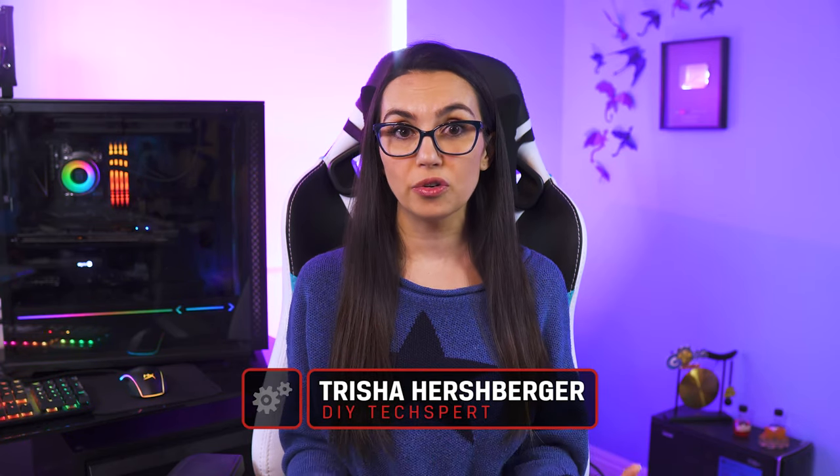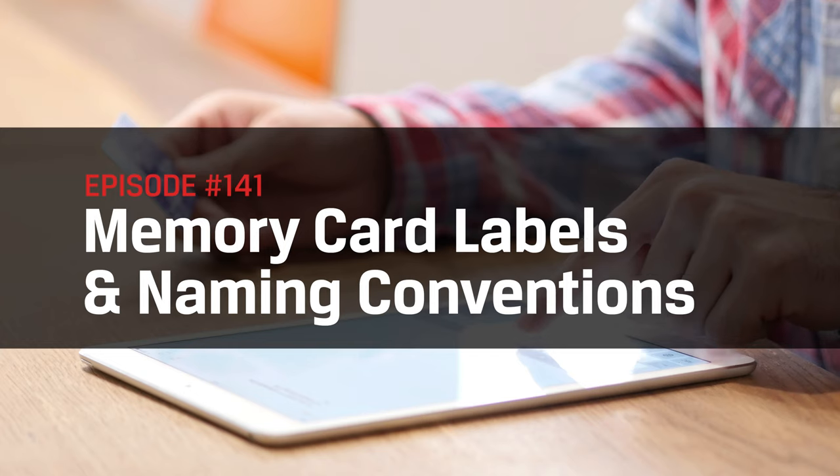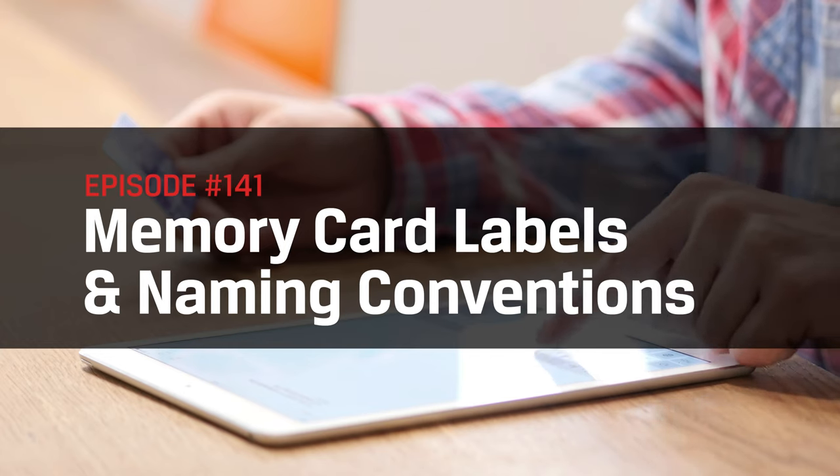I'm Trisha Hershberger and today we are deciphering the miniscule markings that you'll find on SD and micro SD cards, so that next time you're in the market, you'll know exactly what you're purchasing and if it will fit your needs.